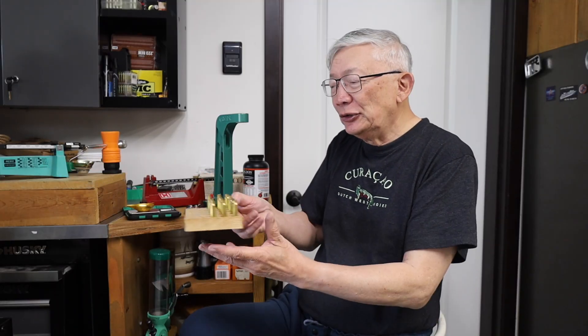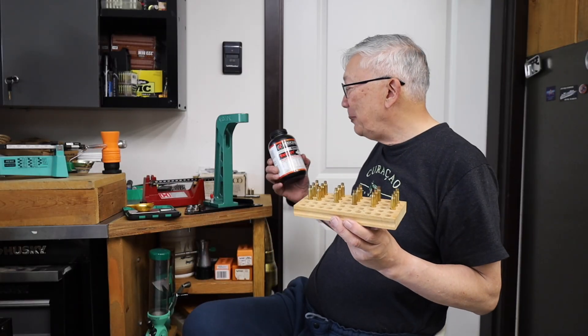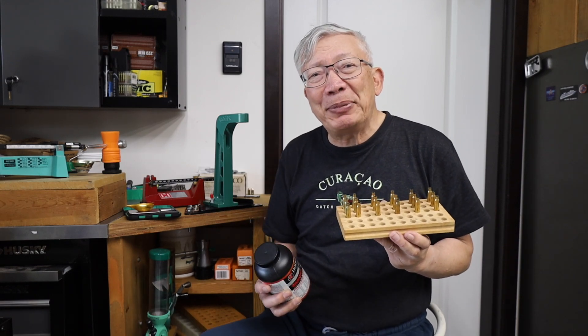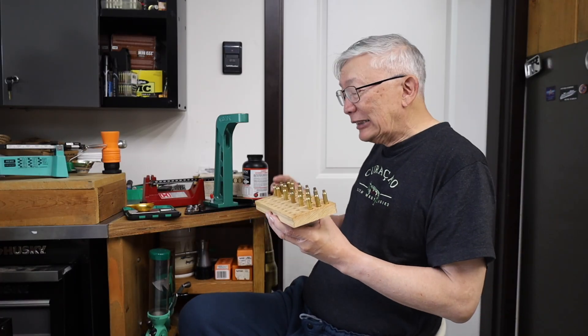Well, shooters and reloaders and Three Circles passengers and members, this is Fortune Cookie 45 LC coming to you from the Hot Lead Zone Express up here in the Seattle, Washington State area. I'm getting ready to do an incremental ladder loading to work up a nice load with Varget powder and the Berger 52 grain flat base target varmint bullet.